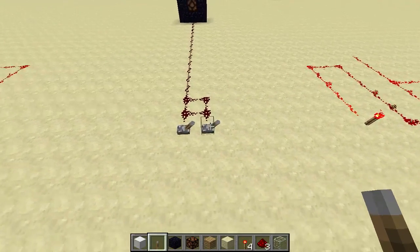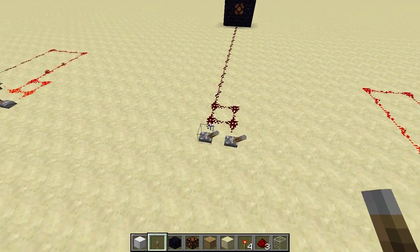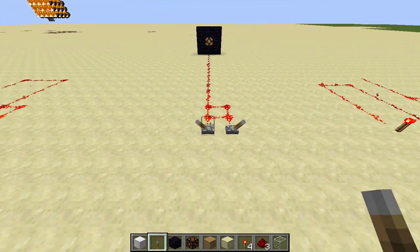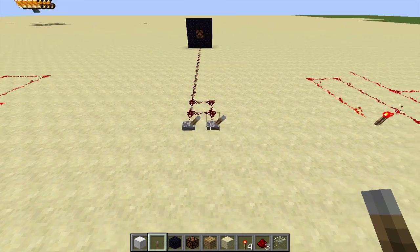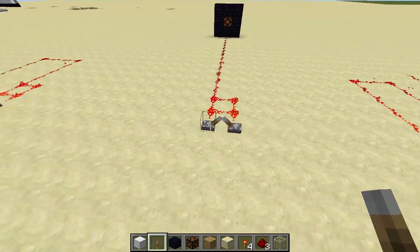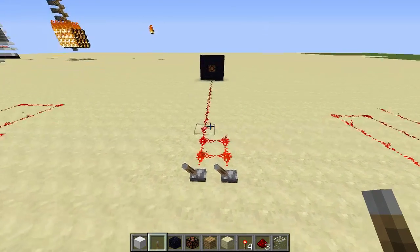So here's roughly what it looks like. I've got two levers here, and this one is exactly 15 blocks from the lamp, so if you turn it on, it's just close enough to power the lamp. This lever is one block further, so it's not close enough. And if you turn this lever on first, and then turn the closer lever on, the lamp still doesn't go on, even though it should.